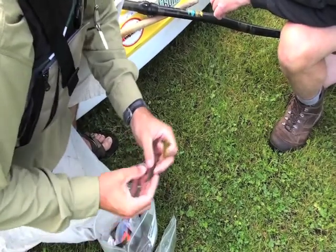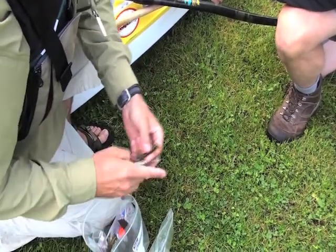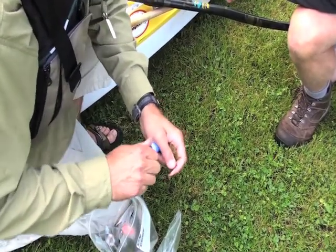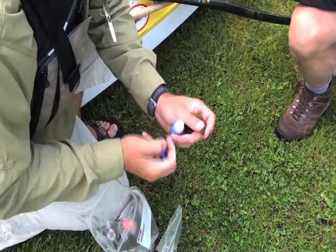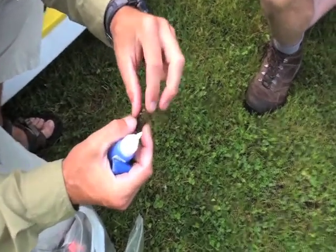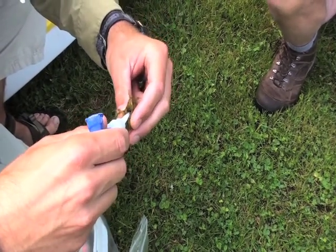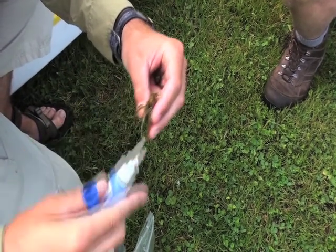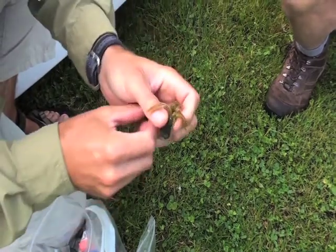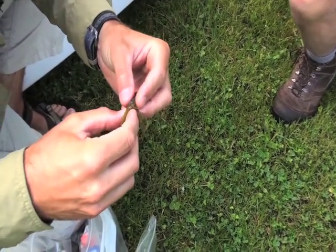Believe it or not, I'm going to cram some more stuff in there. This is a three-inch slop stick — a three-inch soft plastic stick bait — and I'll just cut that in half. I always pre-rig these, but I wanted to show you folks how I rig it. I'll put a drop or two of glue in there and work it so that rattle will bond with the sides. Then I shove that in there.